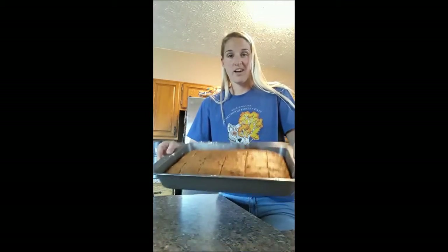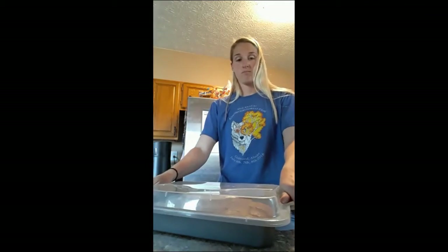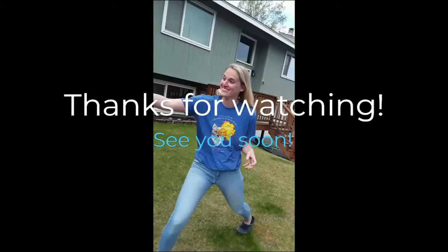I cut all the pieces and I'm just going to take this and cover it up — that's all done! Since I have so much banana bread here, I'm actually going to take some out, package it, and go give some to my neighbor. See you next time!